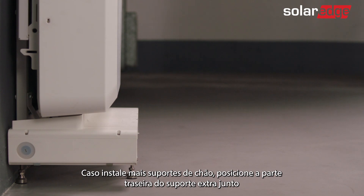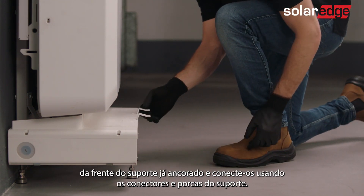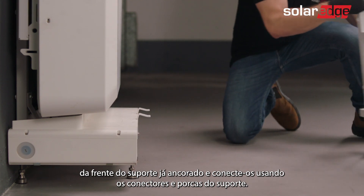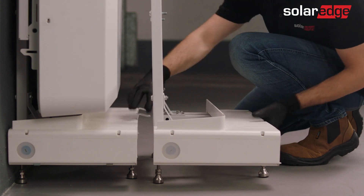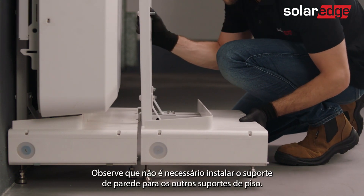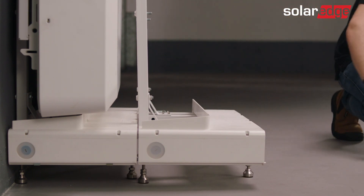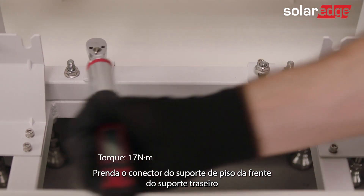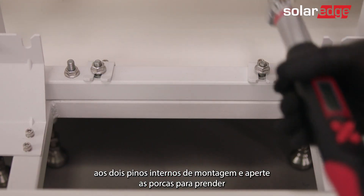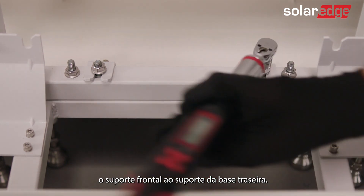If installing more floor stands, position the back of the additional base mount against the front of the already anchored base mount and connect them using the stand connectors and nuts. Note that you don't need to install the wall bracket for the other floor stands. Attach the floor stand connector from the front of the rear mount base to the two internal base mount studs and tighten the nuts to secure the front base mount to the rear base mount.